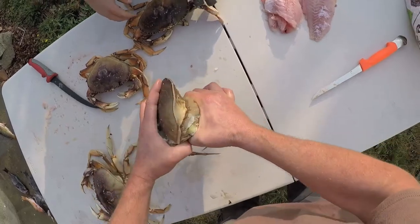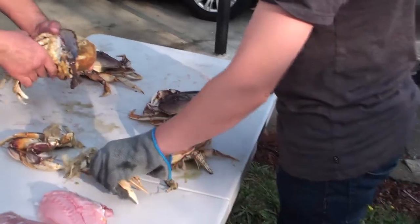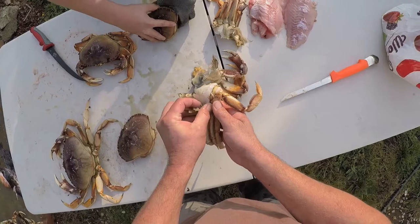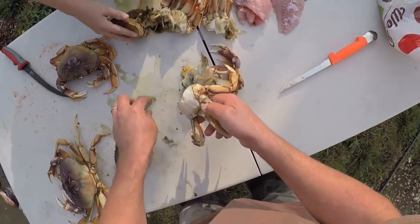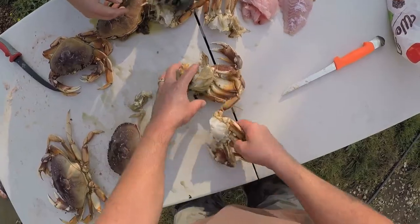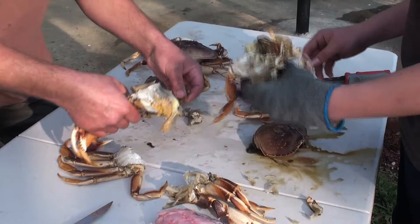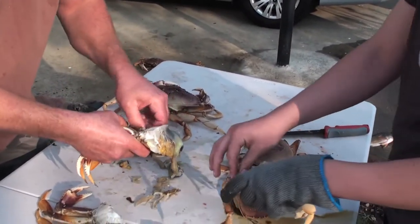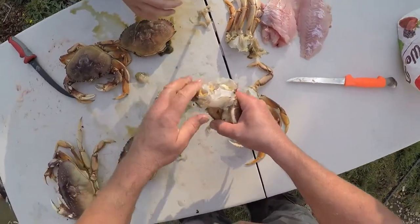Just grab the legs and twist it off. Grab the other ones and twist it off. Next, what you want to do is scrape off the gills right here. Scrape that stuff off. Grab it like this and just rip those gills off. If there's any stuff on the inside right here too, you've got to take that off too.